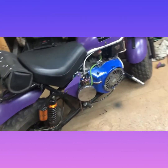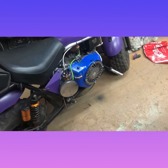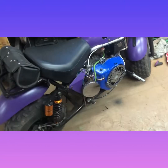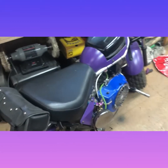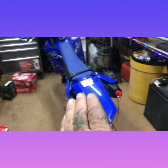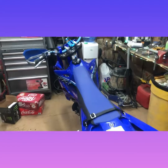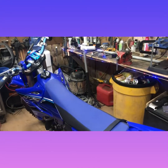I believe it was that motor right there — it was in the other bike, my other Trail Master. I sold that one. I was pulling the motor out in a real tight area because it was being stored in another shed, and I screwed up my shoulder. It's been a while and it's getting better, but I'm waiting until it heals. Because riding this thing, you need strength — you don't want to have a messed up shoulder when you're riding it.